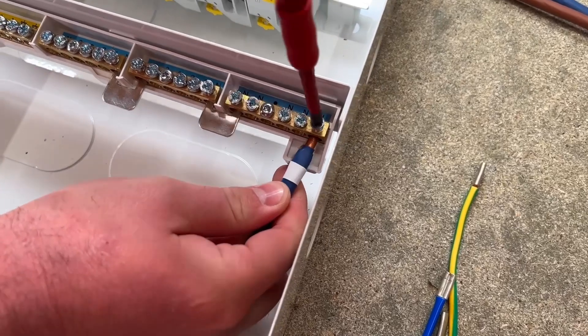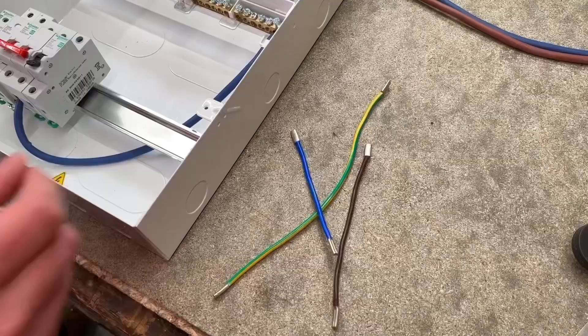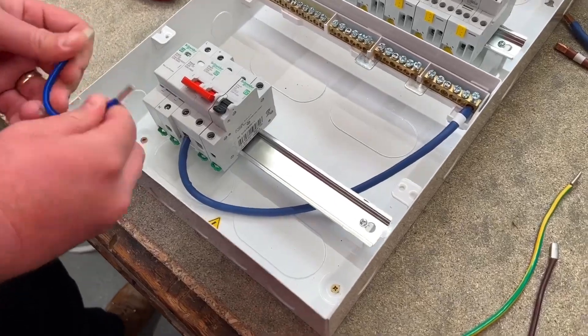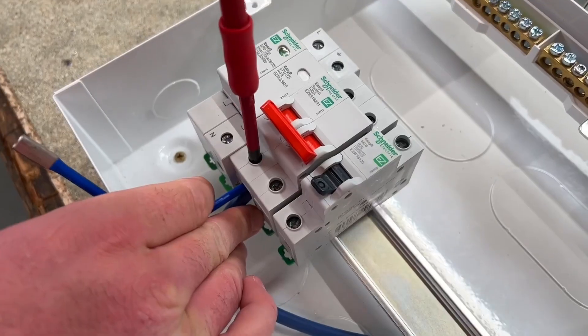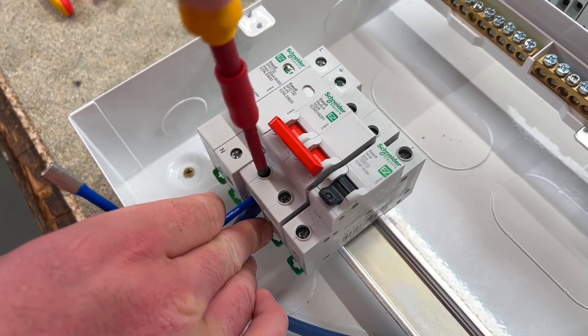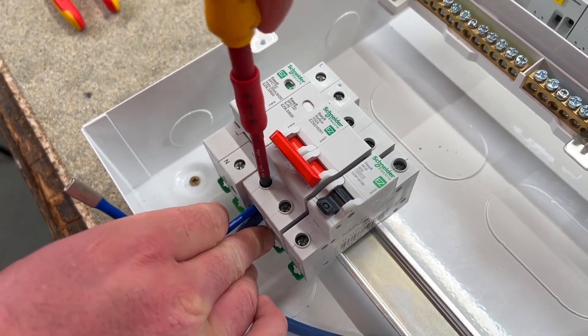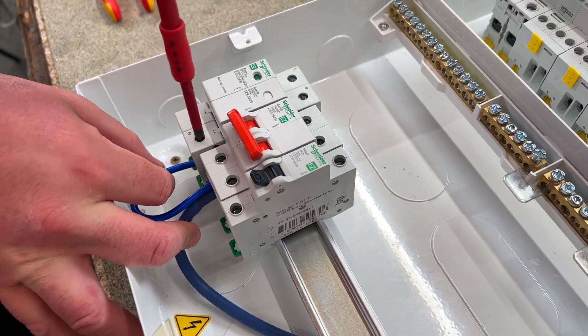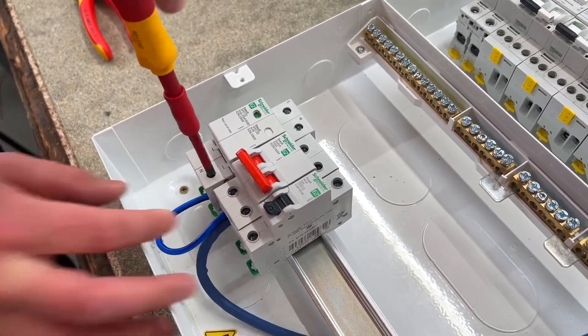Once the neutral link is in, we concentrate on the SPD kit next. The kit comes with pre-manufactured cables which make installation very simple. The cable goes into the bottom of the isolator to pick up the neutral for the SPD, so we've got to make sure they're in correctly before we tighten those up. That brings the neutral across, and the other end is now connected to the Type 2 SPD.